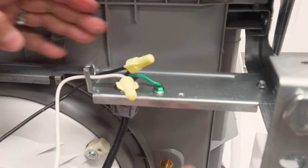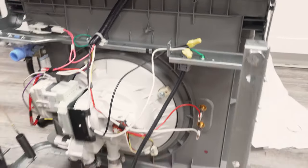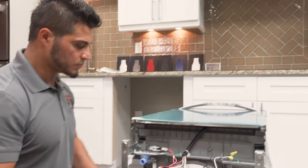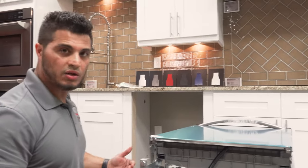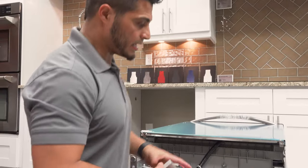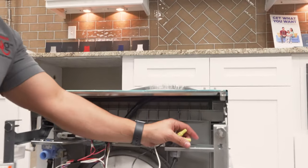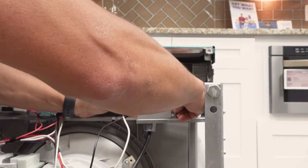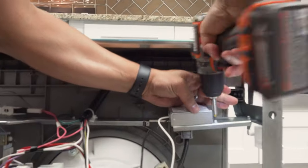Once that's done, you can either put the cover back on now or wait until you test for power. If you're hardwiring the unit and your wire is not long enough, you do the wiring in later steps — once you slide the unit in place, you'd run the wire through when the dishwasher is upright. For my purposes, I'm going to go ahead and put the electrical cover back on now.